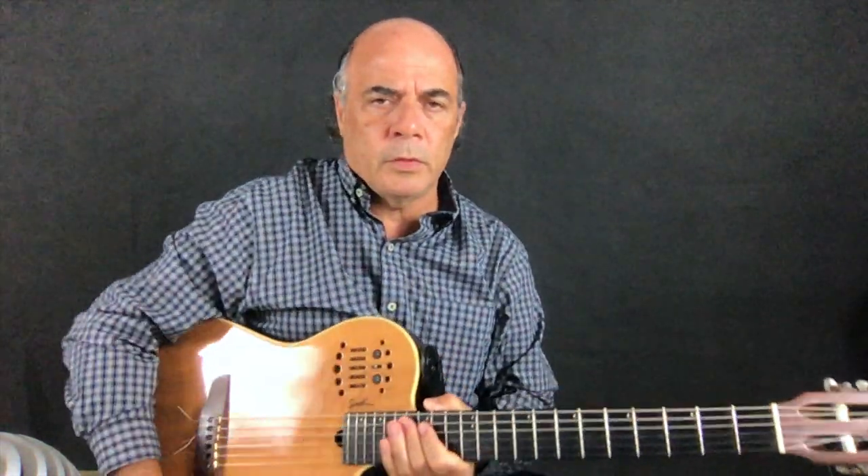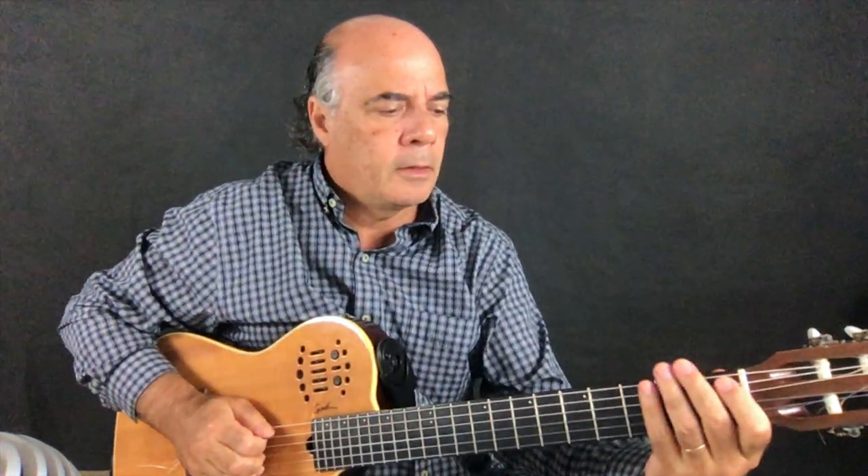The intro still plays with a Gibson Les Paul, but now I explain with a nylon string. First I play the intro, and then I explain.